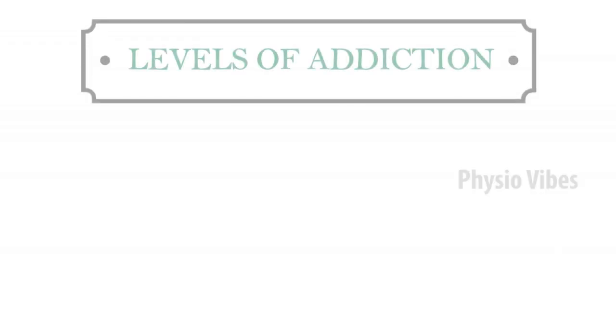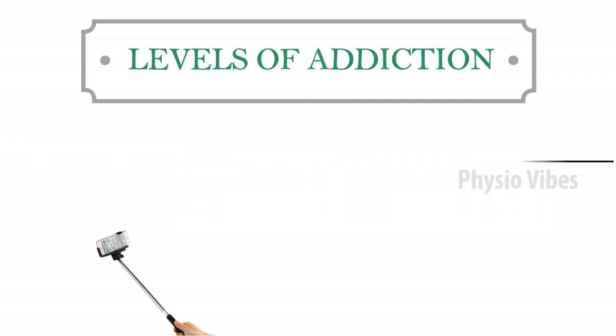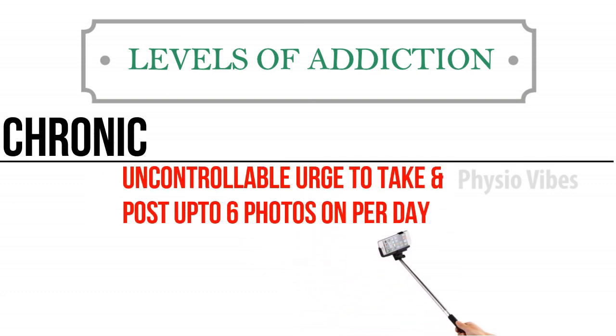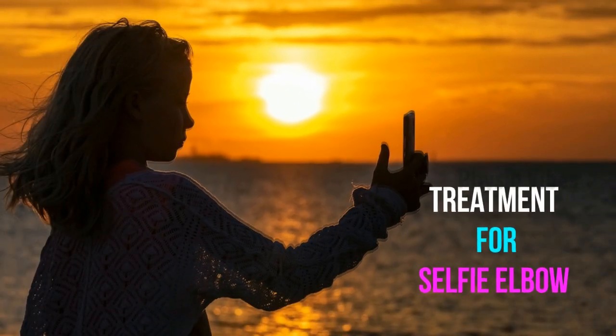Now let's look at some categories used to classify people based on their urge to click selfies daily. First, borderline: taking up to three selfies per day but not posting them on social media. Next, acute: taking at least three images of self per day and posting them on social media. Finally, chronic: an uncontrollable urge to take and post up to six or more selfies per day.